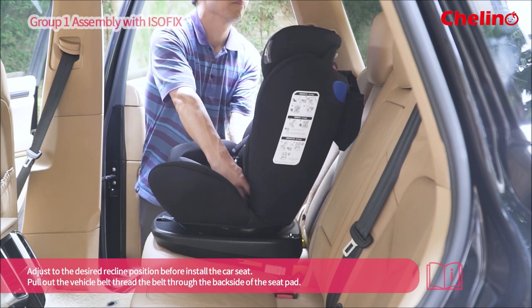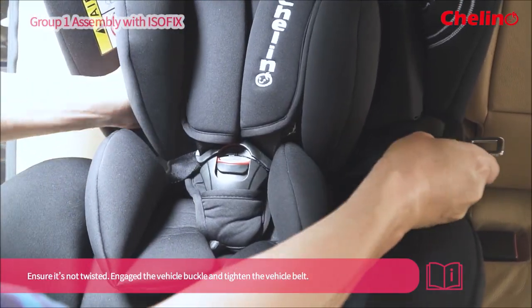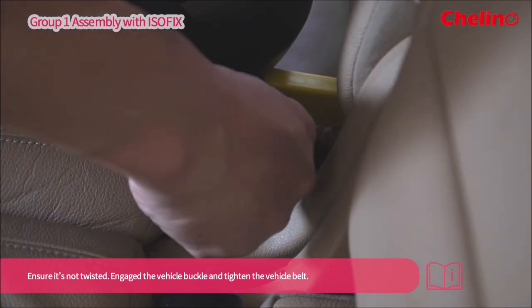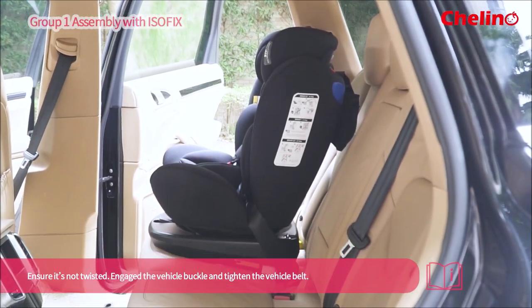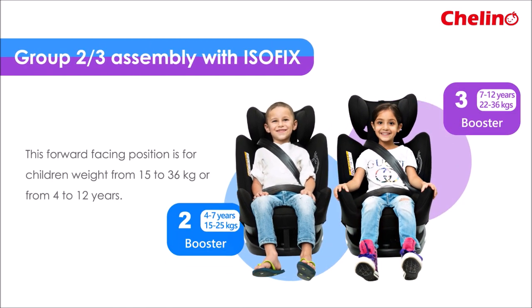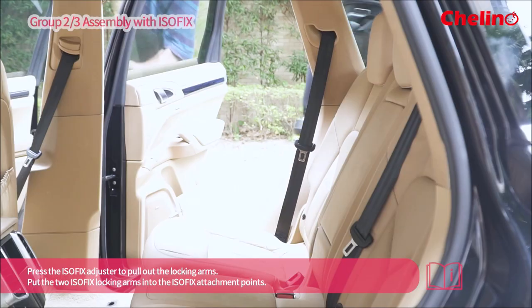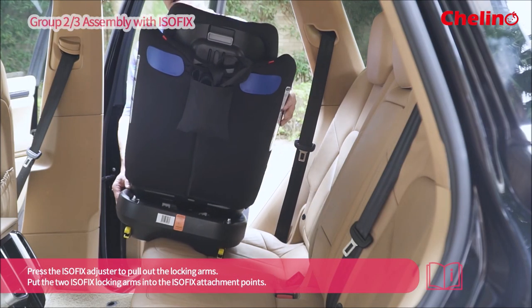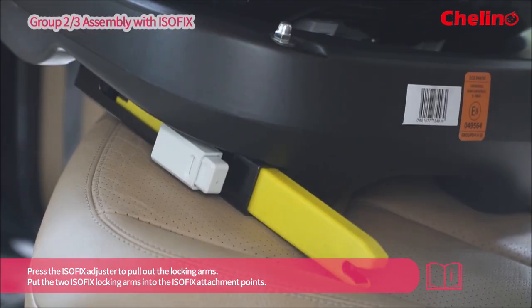Pull out the vehicle belt. Thread the belt through the backside of the seat pad. Ensure it is not twisted. Engage the vehicle buckle and tighten the vehicle belt. Engage the front of the seat pad.